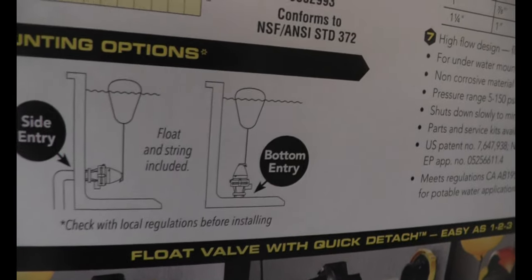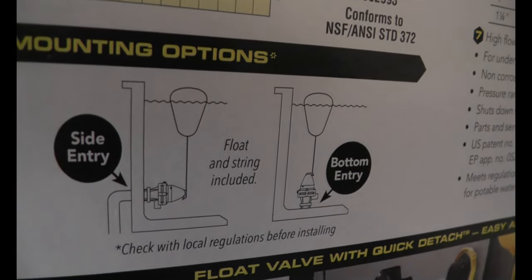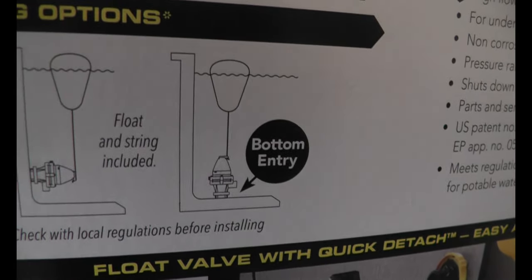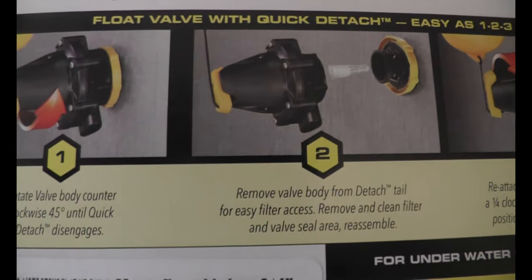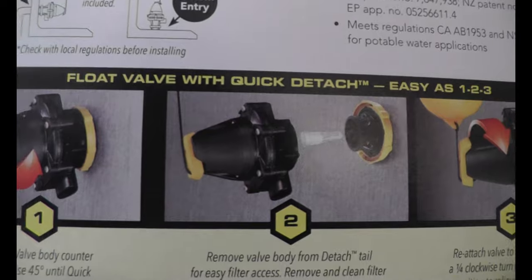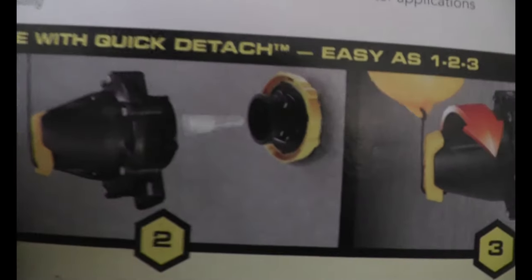Here they show you how to install it - different ways to install. This is it underwater, because it is very well constructed and designed for underwater use. This one you could mount sideways or at the bottom - it can work either way. They show different ways to locate it, and there are instructions on how to take it out to reach the filter. It is just a quarter turn and you can take it out to get to the filter.